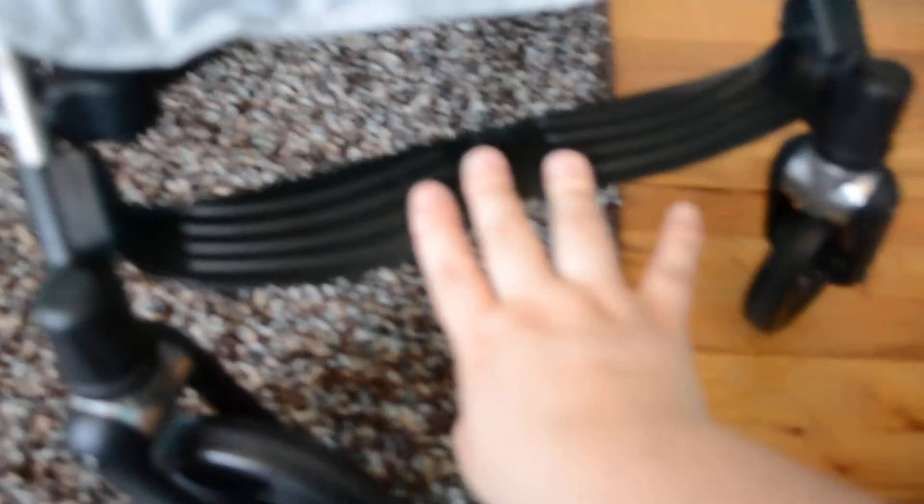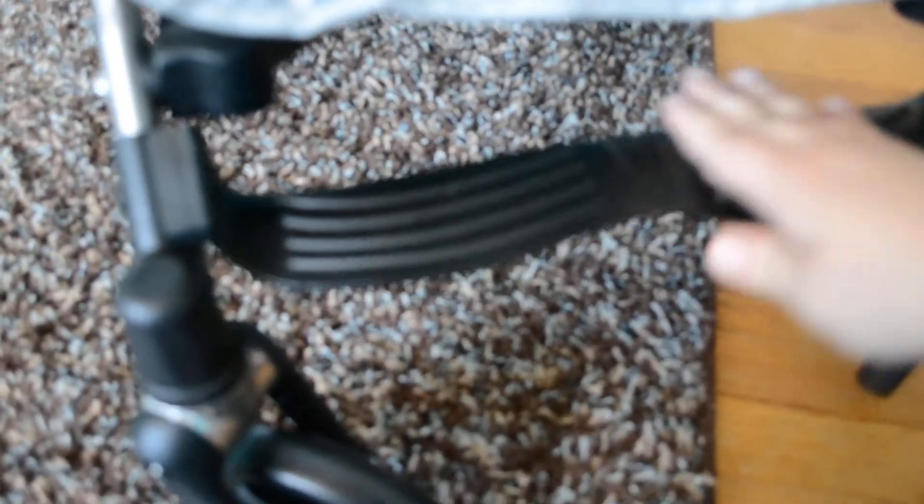I do like the bar here, although I feel that my children are kind of rough when they stand on these. I do think that it could use a little bit of improvement — maybe a thicker bar for when the kids stand on it.